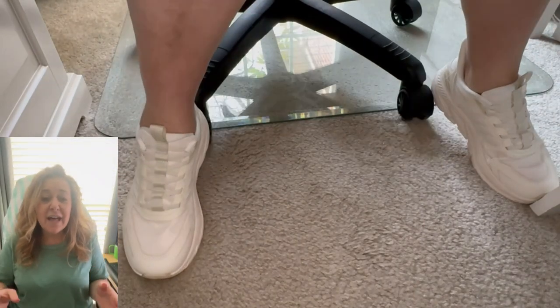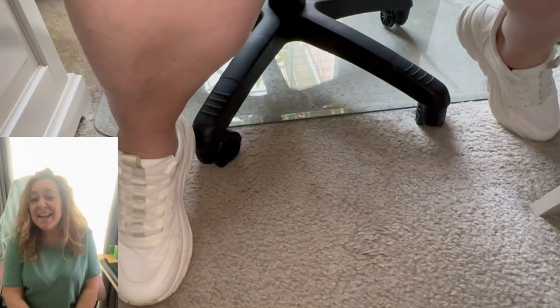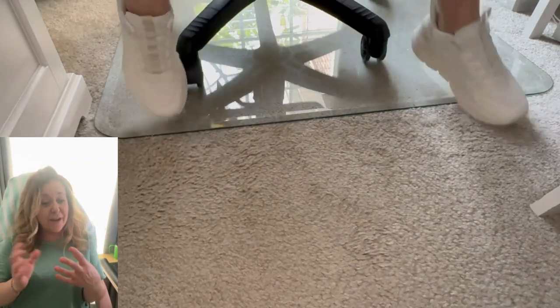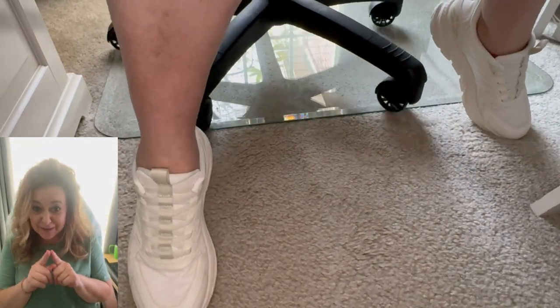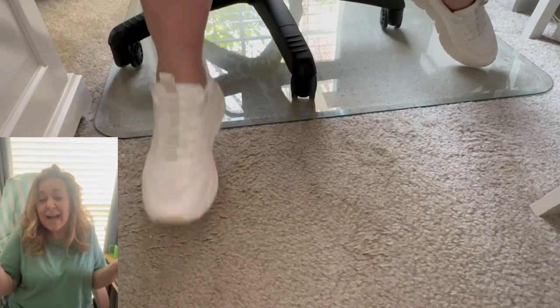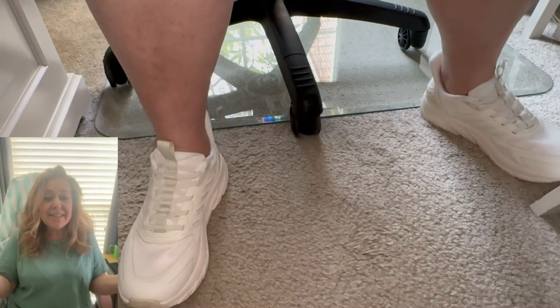I love this. Sometimes I just roll around for fun now because I can. And another huge deal for me — since I work here, I drink my coffee here, and I spill things — this mat is stain free, so it's super easy to clean. I just wipe it up. There's no mess, no staining. It's right back to perfect.